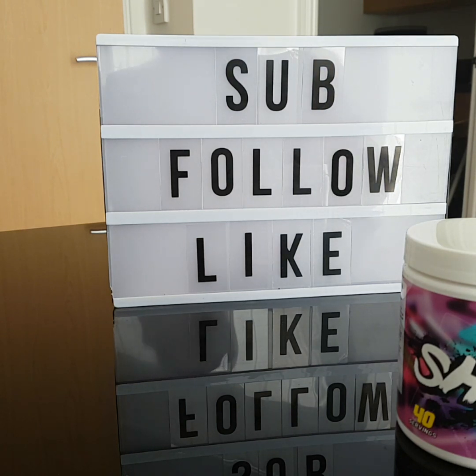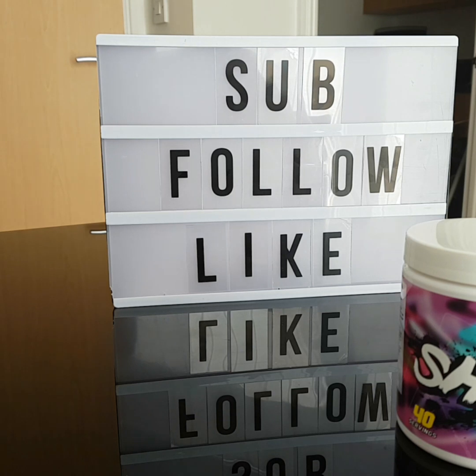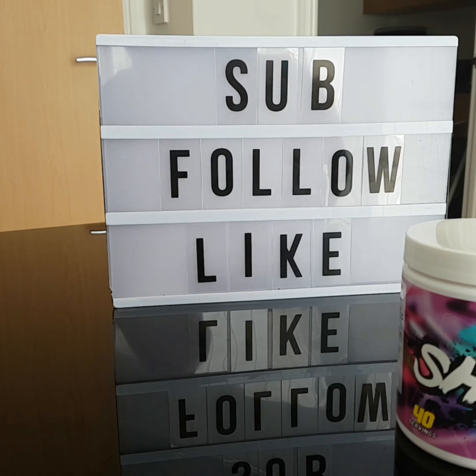Before we start into the segments, don't forget we are going to do a giveaway. To enter, you need to like this video, subscribe, and comment on why you think you should win. You also need to follow myself and Chaos Crew, share this video, and then we'll pick a random winner who will receive a free tub of Shreds.